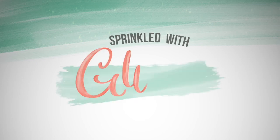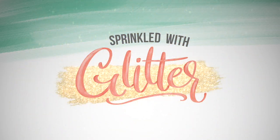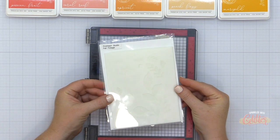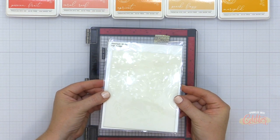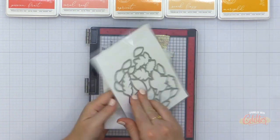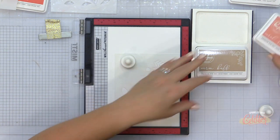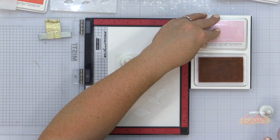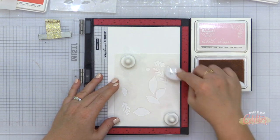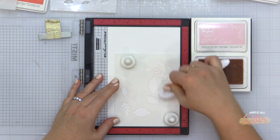Hey everyone, it's Carissa Wiley at sprinkledwithglitter.com. Thanks for joining me today. Today I am sharing this gorgeous fall-themed thank you card that I am creating with a mix of older and newer products. I have been seeing so many people use this fall foliage stencil set and coordinating die, and the colors they were using were absolutely gorgeous. I'm going to mix this, which is from the July 2022 release, with product from the August 2022 release and some older sentiments as well.